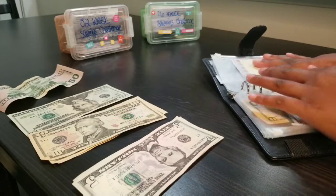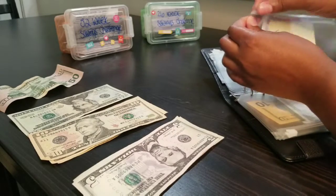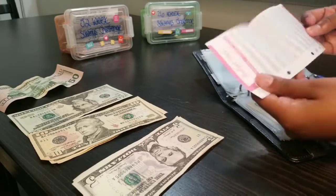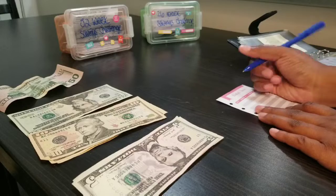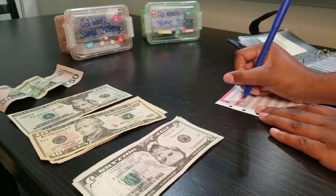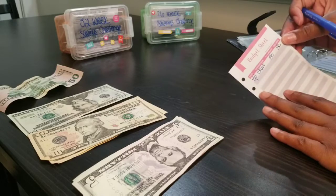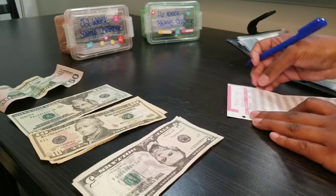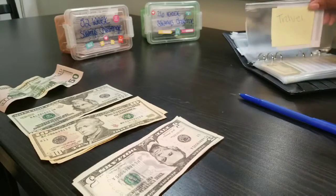Next is travel. We've got some trips coming up, so I budgeted $50 for travel. Writing today's date, marking start, putting in $50, so the balance is $50. Travel envelope is now stuffed.